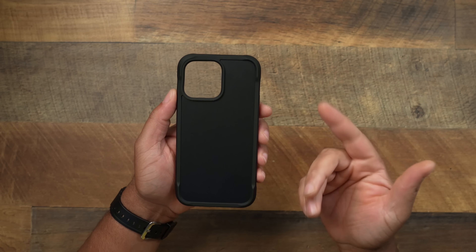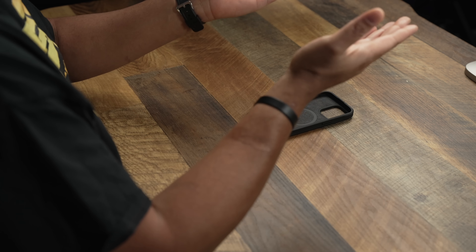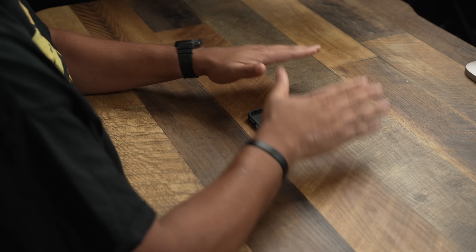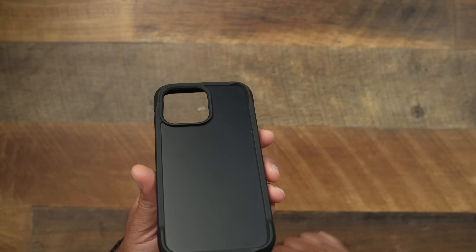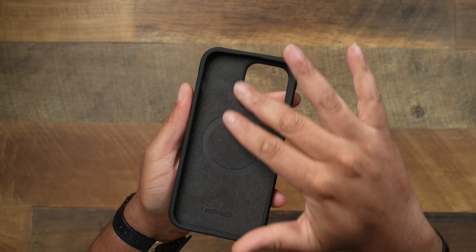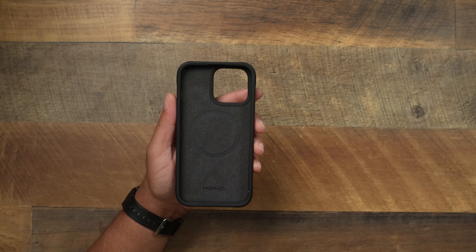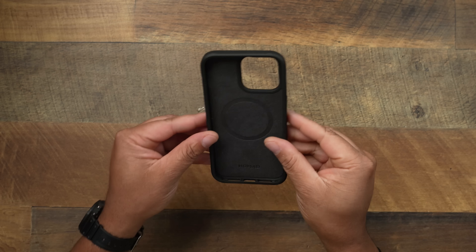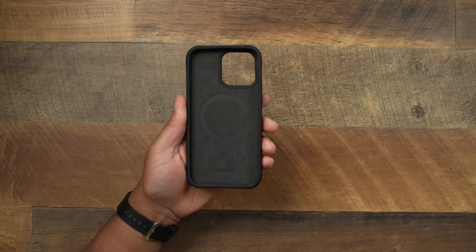Taking a look at the back, they also have raised corners that will actually lift your phone up off the table, and this case does not wobble — which is great for table texting. You get a raised camera bezel, and on the inside there's a very nice felt lining, which is a nice touch because most rugged cases don't give you that. Nomad is protecting both the phone and the back of your device. Of course you get MagSafe, plus very strong reinforced bumpers with shock material for that 15 feet of drop protection.